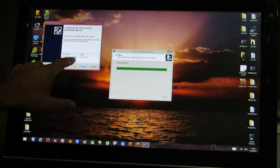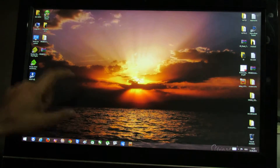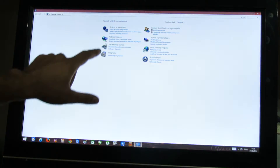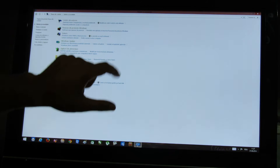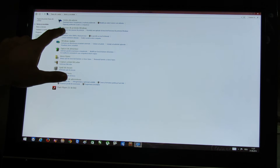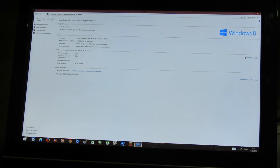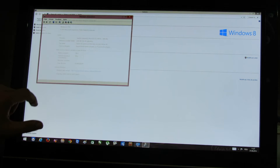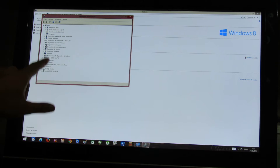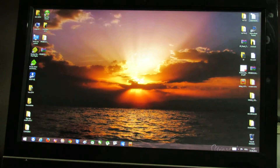Finish the installation. I have Windows 8.1 Professional 64-bit version — let's take a look. Go to System and as you can see this is Windows 8.1 Professional, 64-bit version. Here we already have the drivers installed.